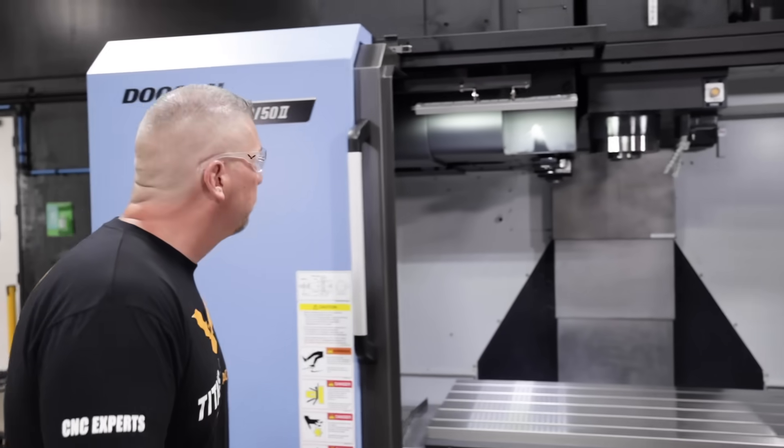Another thing I'll say is that if you have not subscribed to this channel, please hit the subscribe button and hit the bell so you can actually see every video that comes out. We're taking CNC machining education to the highest levels. All right, let's take a look at the machine.